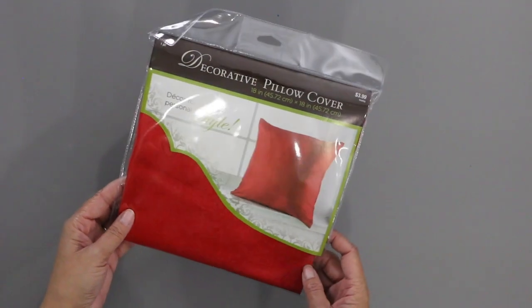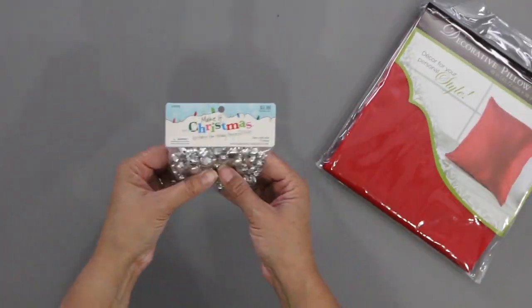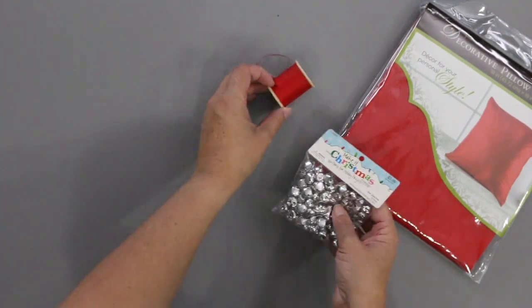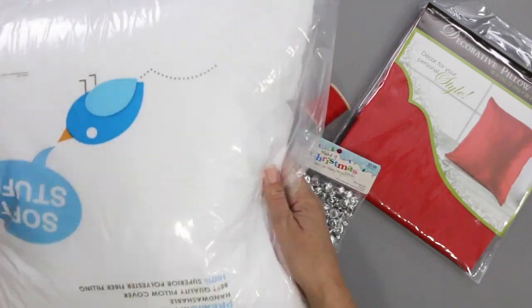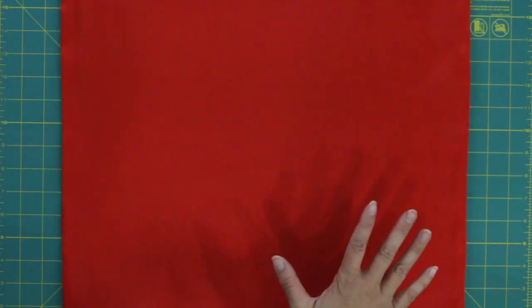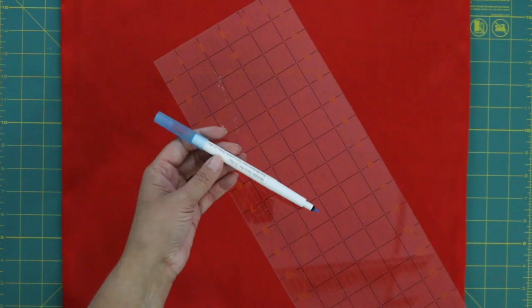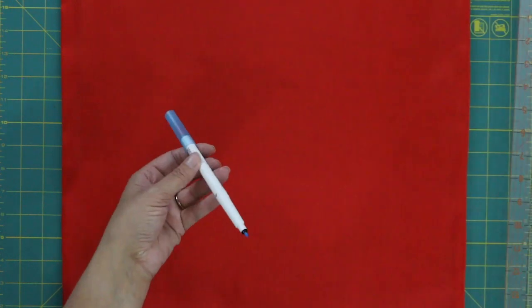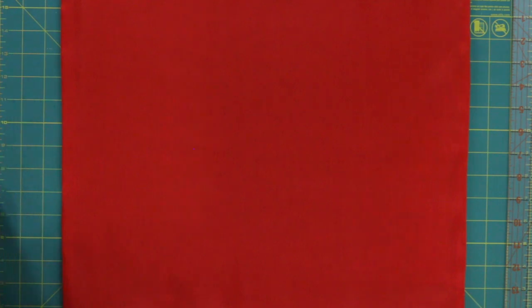For my jingle bell pillow I'm going to be using this 18-inch pillow cover, some fun jingle bells, needle and thread, and of course an 18-inch pillow. I've already ironed it out and I have it here on my quilting mat. I'm going to use a quilting ruler and a sewing marking pen — a fabric washable pen — to mark where I want to sew each of the bells.